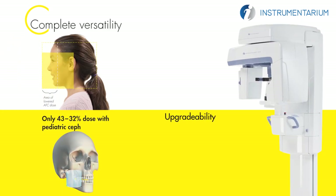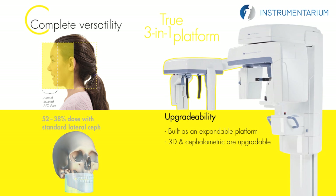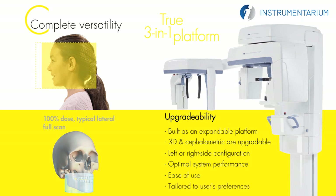Multi-layer images are achieved in the same scanning time and dose as the traditional panoramic scan. The OP300 is designed and built as an expandable platform where both 3D and cephalometric options are field upgradeable. The cephalometric arm can be ordered for the left or right side configuration, which is adaptable and can be changed in the field. In panoramic positioning, side is also adaptable for left or right configuration to ensure optimal system performance and ease of use. The OP300 can truly grow with your practice and be tailored to users' preferences.